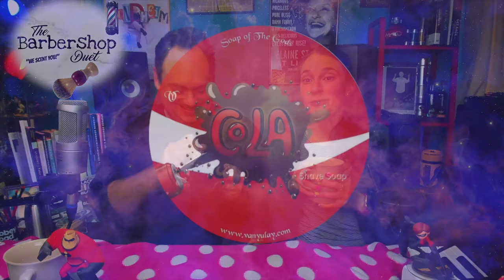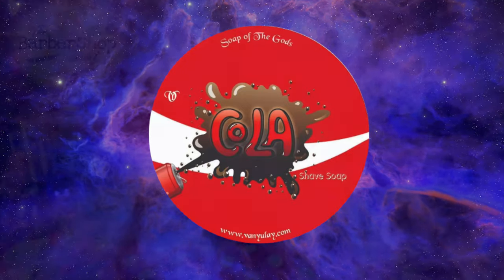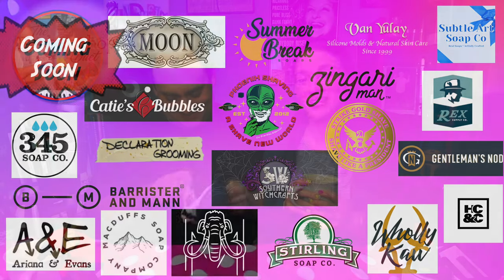I had no idea how big this shaving soap world was. We've been having a little too much fun buying shave soap — we have about 30 waiting for us over on the piano, and we can't even see the piano anymore. We're so excited to bring them to you and meet a couple of new friends every week, from now until Halloween when season one ends. Don't forget — you have an appointment at 9am with the Barbershop Duet. You'll smell better just watching this.